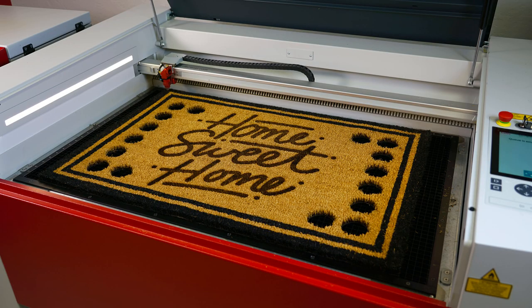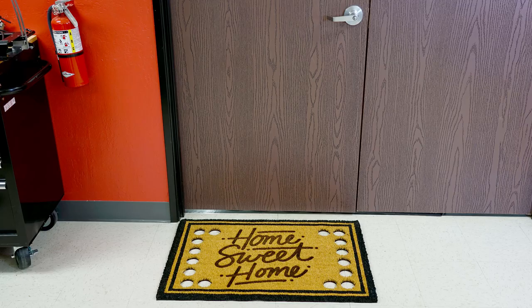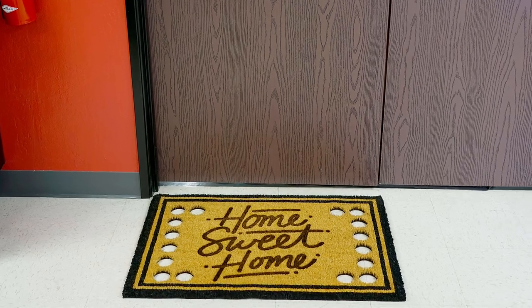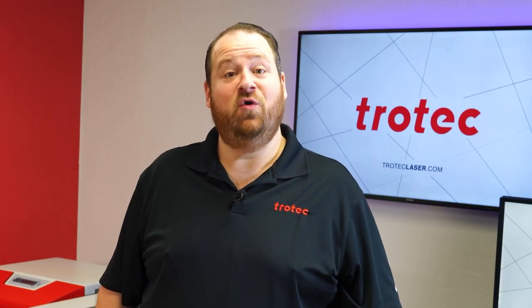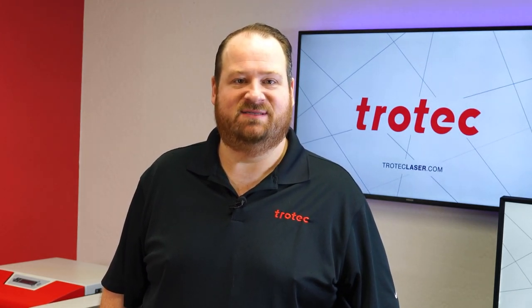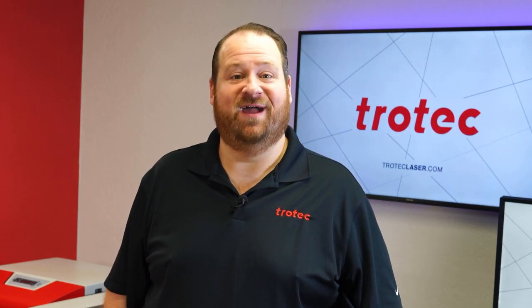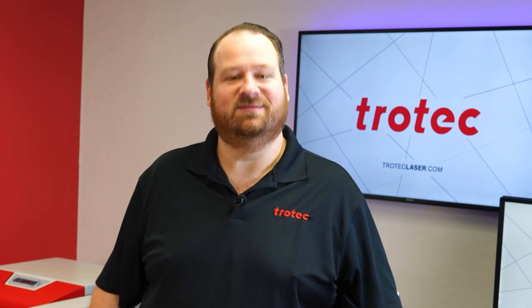This test definitely had some challenges, but thinking outside of the box by misting the surface with water made the difference on whether this application worked or not — proving that with a little ingenuity, it is amazing what can be lasered. If you have any questions or ideas on something you'd like to see me laser, please let me know in the comments section below. Don't forget to like and subscribe to see what I laser next. Thank you so much for watching — I'll see you next time.